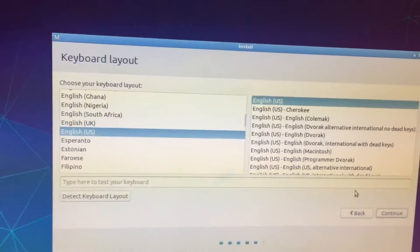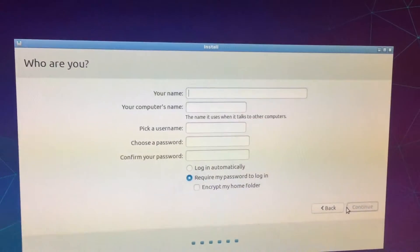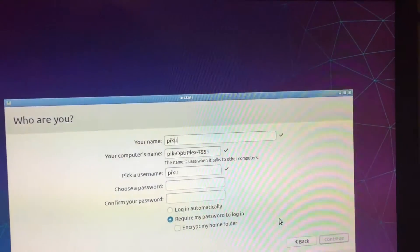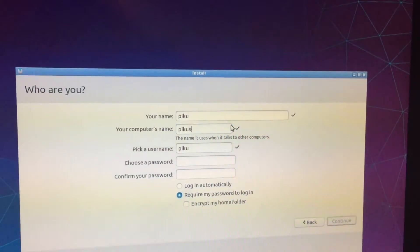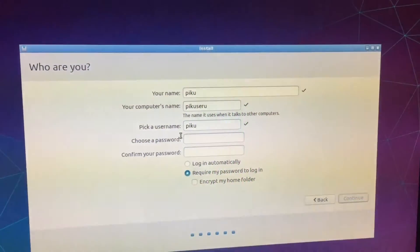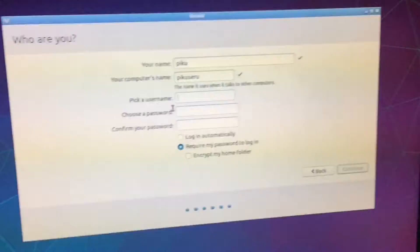Continue. I'm in New York — definitely in the little awkward jutting part — but it's in the same time zone, who cares. Your name — PixelPC. Oh god, it detected something.